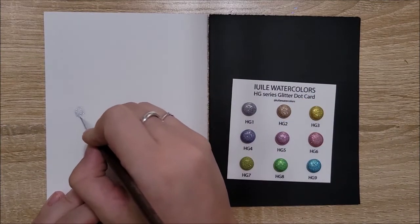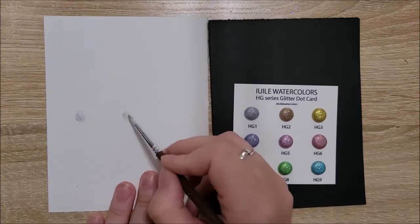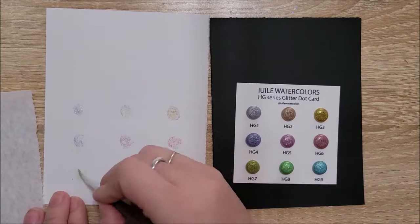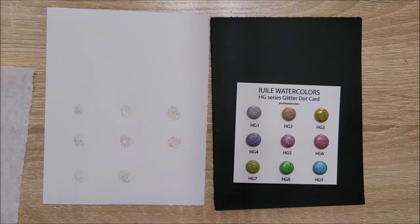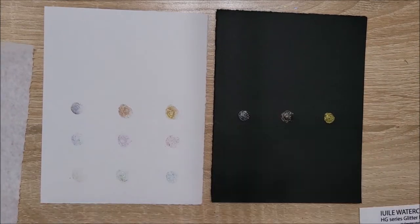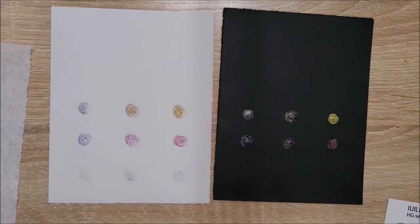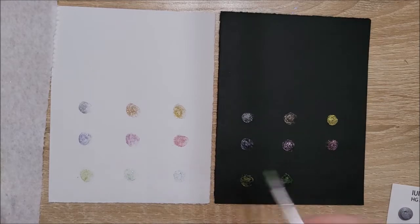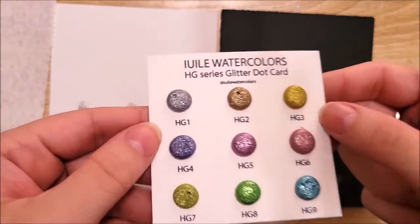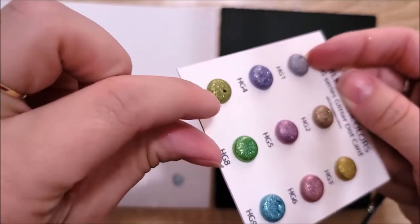I tried going over it with a couple of layers and really working it in, but I didn't want to oversaturate it with water. As I kept going, I accepted the fact that they're glitter with a little bit of pigment — they're not supposed to be super pigmented. And then right as I started on the black paper, I'd gotten through that sealing layer and everything started coming out beautifully. The only real complaint was some air bubbles that came into the dots — I just wished I had that little bit of extra product.